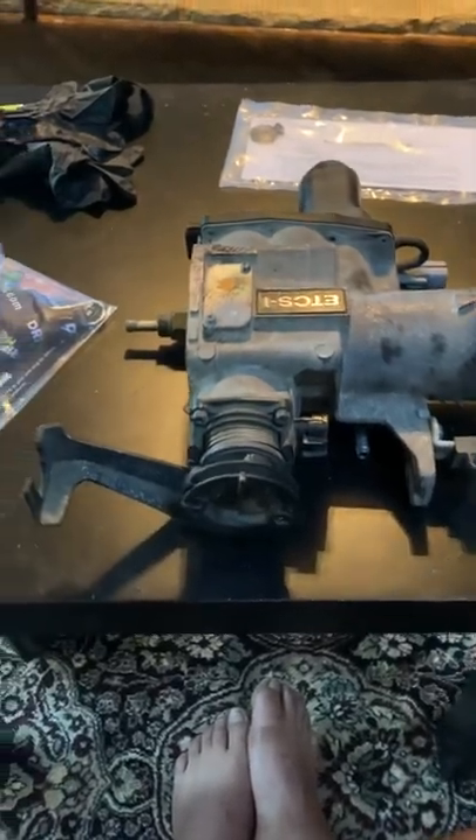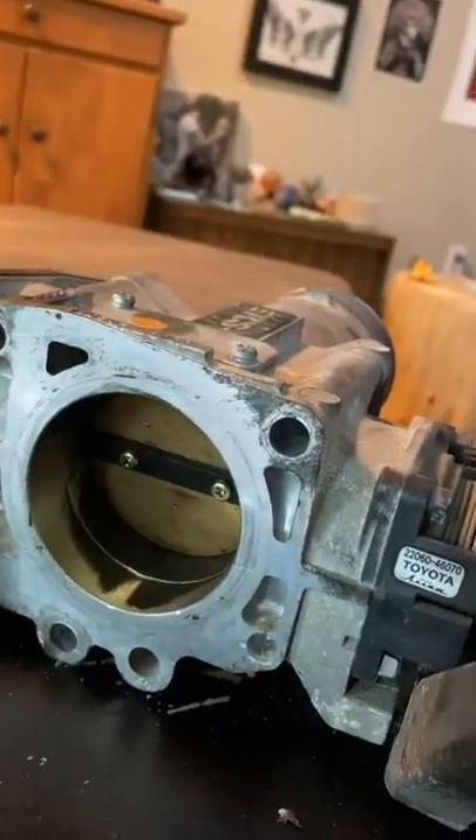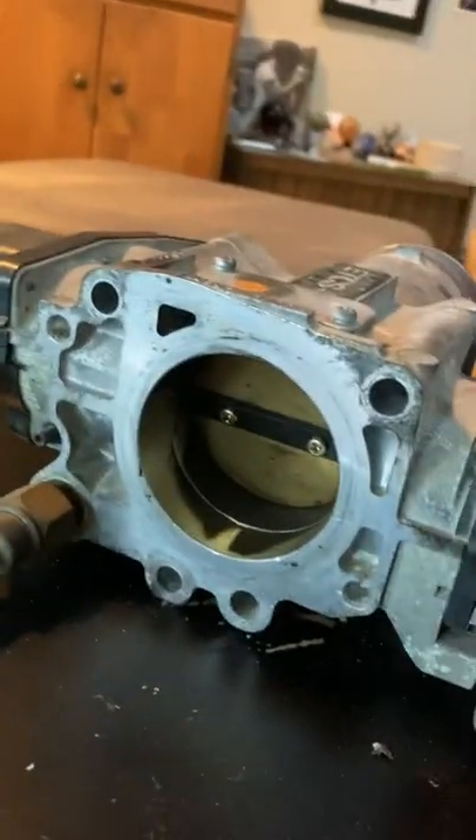We're gonna square away the throttle body lock on the IS300. Ordered it from Drift HQ, it's made by Excessive Manufacturing — shout out to them. It pretty much goes ahead and locks up the throttle body so that way there's no more drive-by-wire.